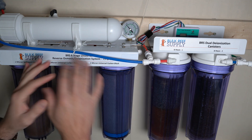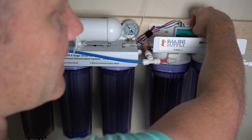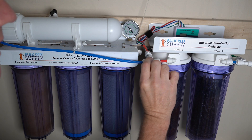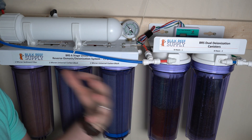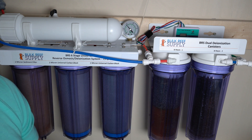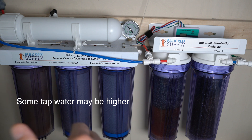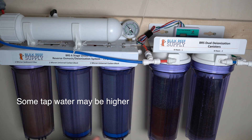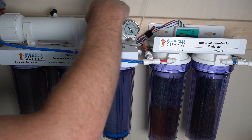When the first DI canister is nearly spent, I move it to the second position, empty and refill the other canister, and attach it to the first position — then repeat the process. Now, how do you know when the reverse osmosis membrane is no longer doing its job? One way is the TDS reader. After the membrane, mine reads zero, though there's some TDS creep when you first turn it on. When the TDS coming out of the RO membrane starts climbing above your normal baseline, that tells you the RO membrane needs replacing.